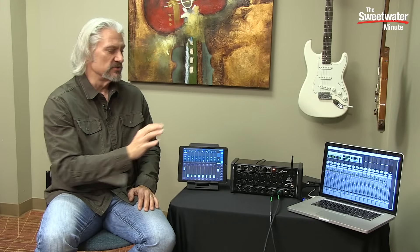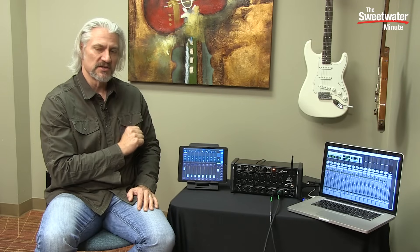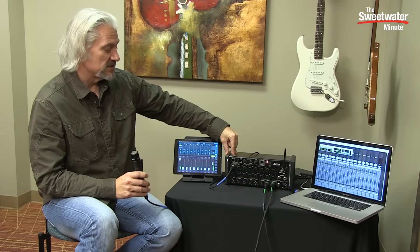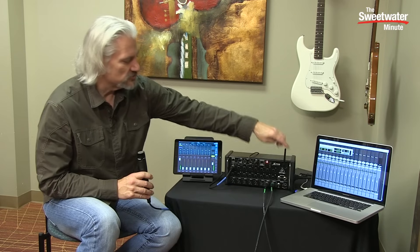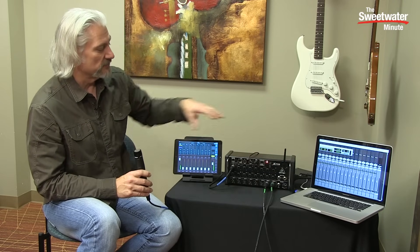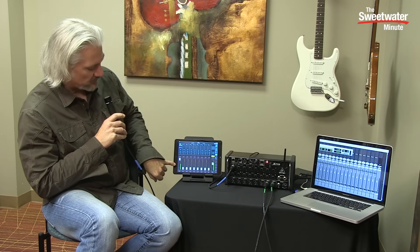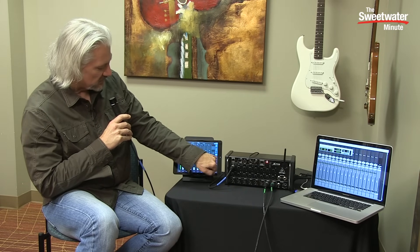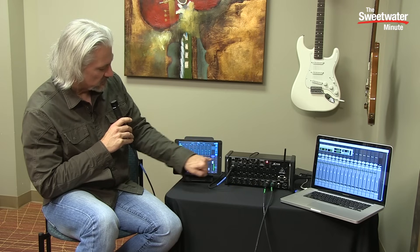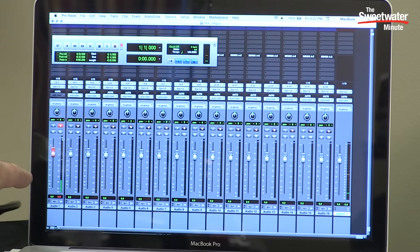You can use the XR18 as a recording interface into your DAW running on your computer or your iOS device. I've connected a Shure SM57 dynamic microphone into input number one on the XR18. Each of the channels does have phantom power so you could choose to use a condenser microphone if you prefer. Then I'm coming out by USB straight into Pro Tools, with a set of channels in my session for each of the inputs on the XR18. You can see the signal is coming in on channel one, showing up on my meters in the iPad and as my master output, with an aux send feed going into my reverb processor — and the routing is going straight into Pro Tools.